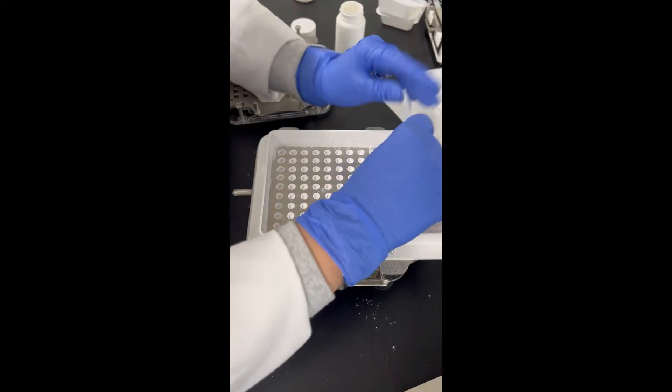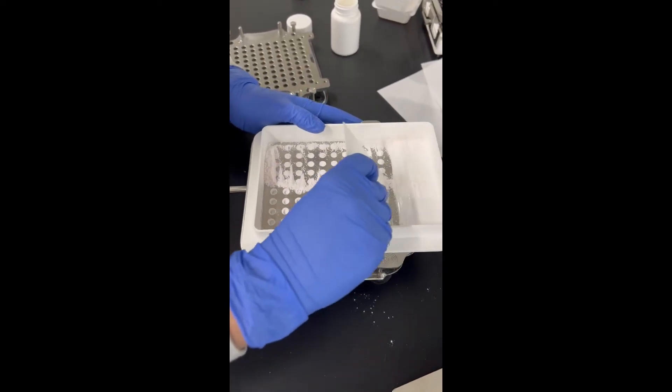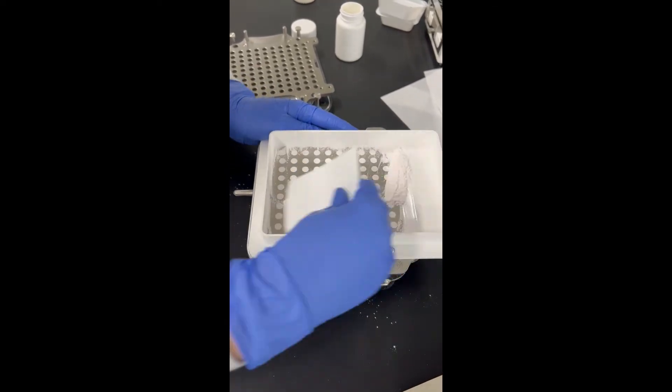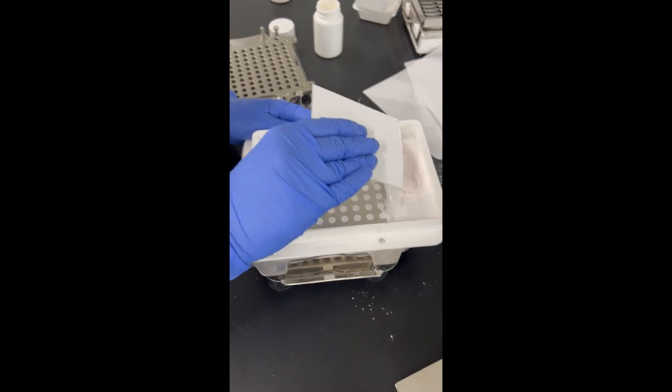There's also a possibility you might have some extra powder left over, because you do calculate for 10% excess — and that's why you calculate for 10% excess.